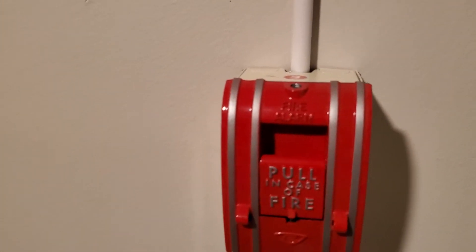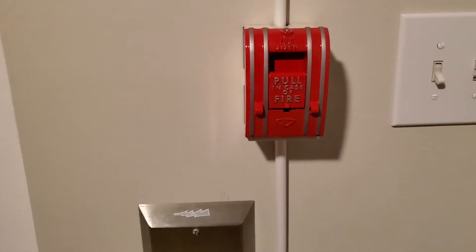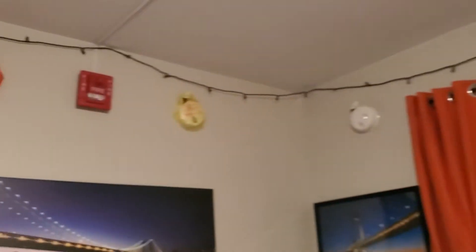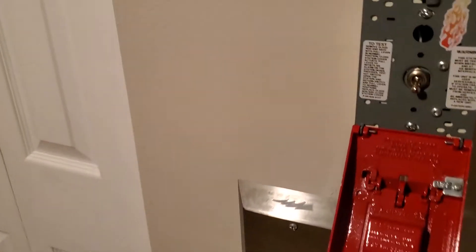Anyway, we'll give this a pull — three, two, one. You can hear it over there. You can kind of hear the alarm. There's a little tick when it's done.